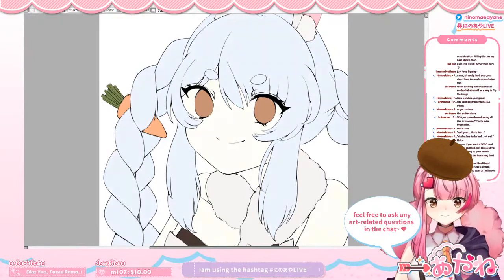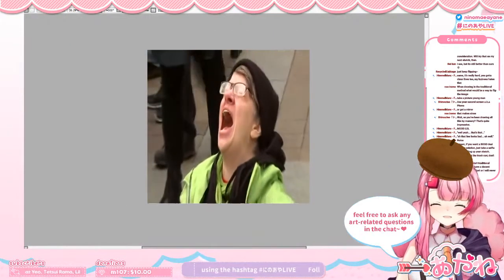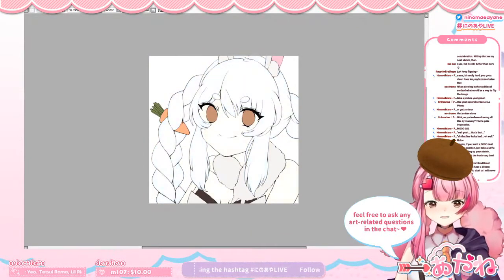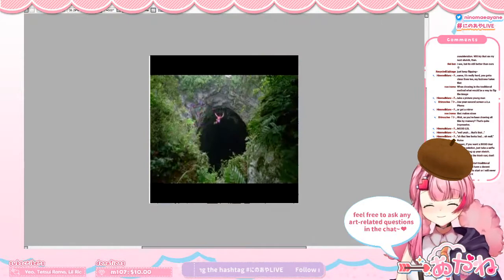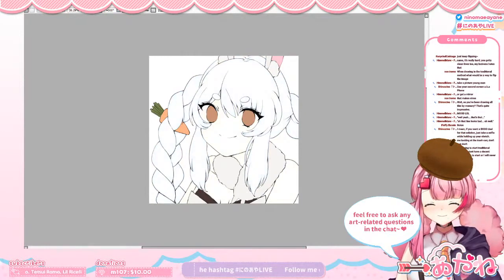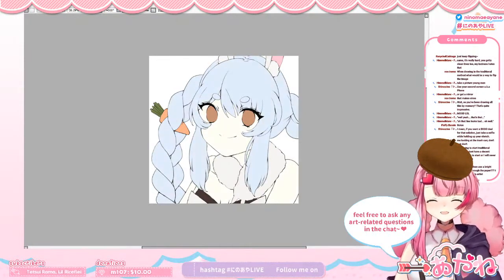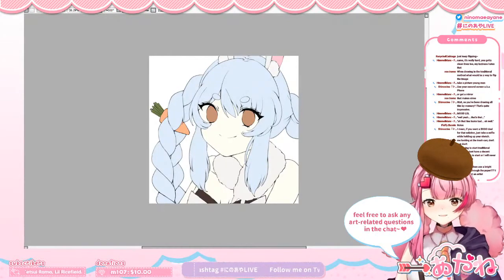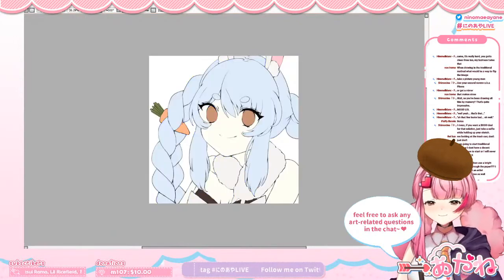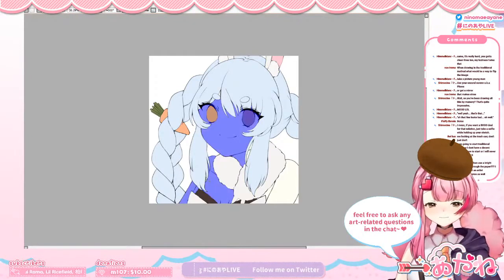Wait — I didn't separate the layer for the hair and skin. No, no, no, no! Did I? Did I? Oh man, I forgot to. I didn't separate the layers.